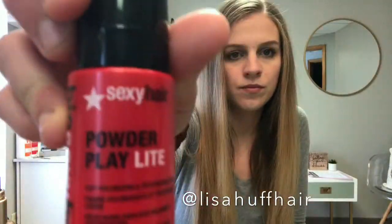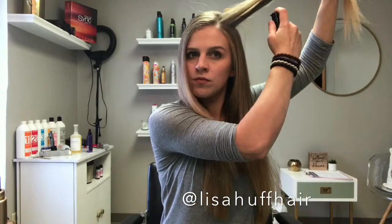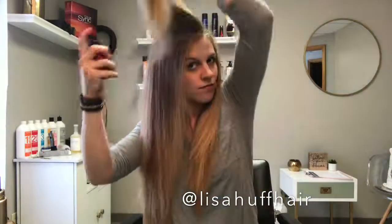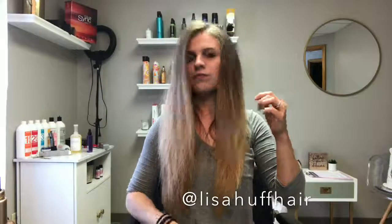Now I am using some of the Big Sexy Hair Powder Play Lite — this is a powder volumizer. You can see I lift up under where my part is and spray it right in the root area and work it in with my fingers. This gives your hair some grit to help it build up on top of itself and sit with a bit more volume.